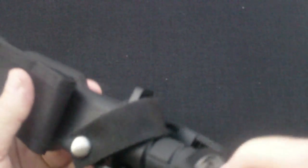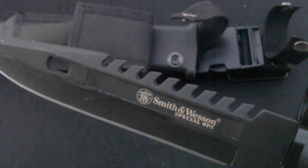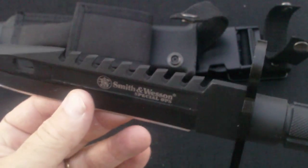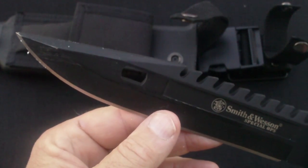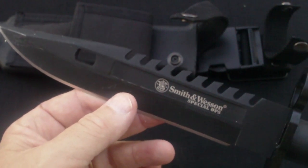I'm going to take it out and go over a few things with you. Smith & Wesson Special Ops — it's rather long. Let's go over the dimensions real quick. It's twelve and three-quarter inches overall. Blade length is seven and three-quarter inches. The weight is fourteen point six ounces.